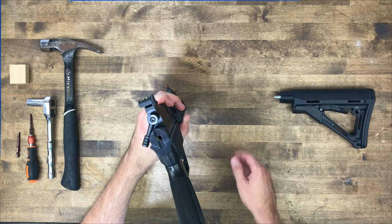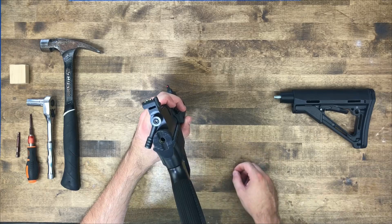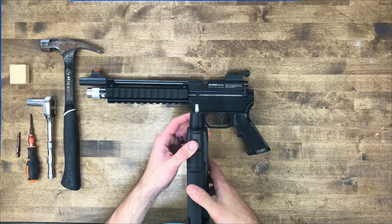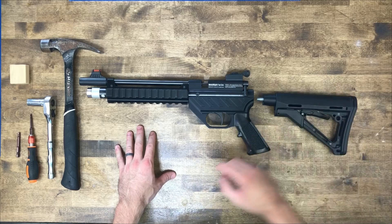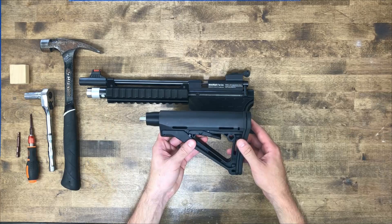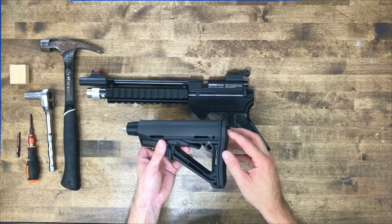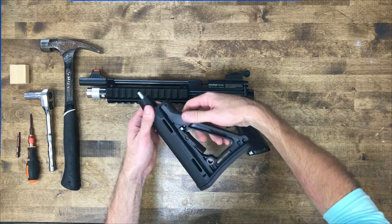There is a groove in the back of the lower that serves as an alignment feature and also means you don't have to tighten up this bolt super tight and risk damaging the plastic. There is a little rib on the end of the buffer tube that lines up and locks it into position. You'll need a half inch socket for installation. First, you'll either need to remove the screws from the back to expose the bolt head, or remove the butt stock from the buffer tube. I prefer to do that — you can just grab this plunger pin here.